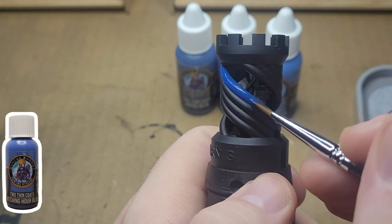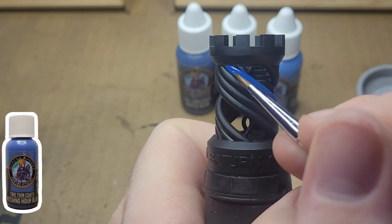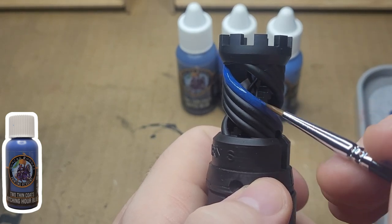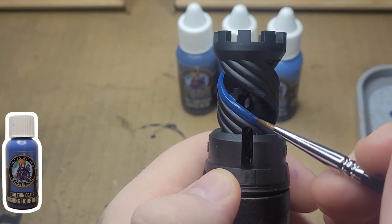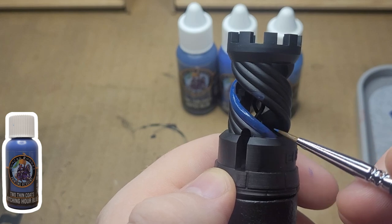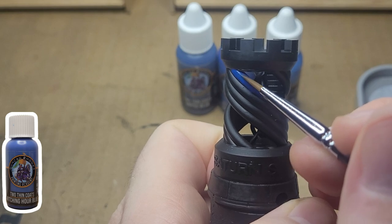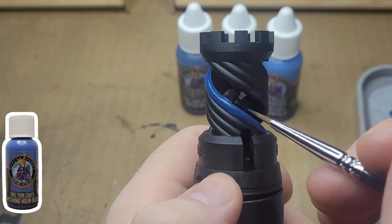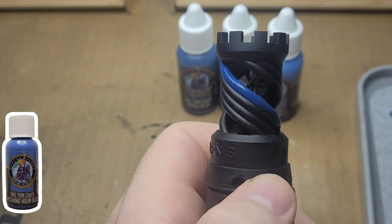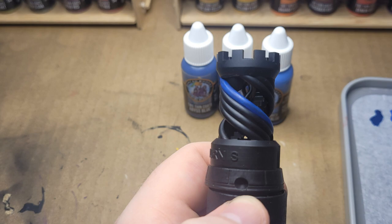On screen you should be seeing me put on the first coat of the next paint, which is Witching Hour Blue, and I absolutely loved this paint. It's probably my second or third favorite paint in this entire wave. It just goes on beautifully as you can see on screen and covers very well too. It's got a great finish and I just see so many possibilities for this kind of blue. Here in a second you'll see the finished product — it was really fun working with this paint.